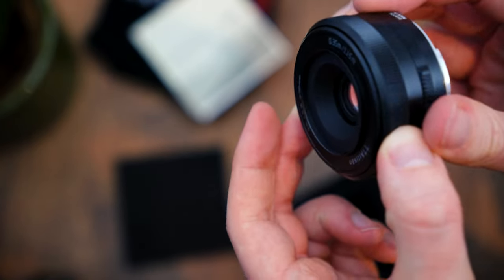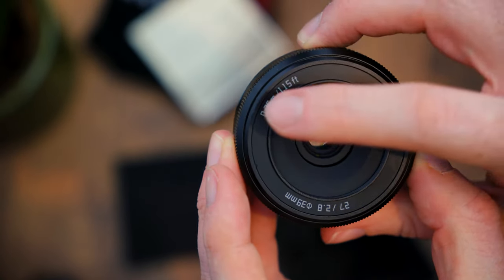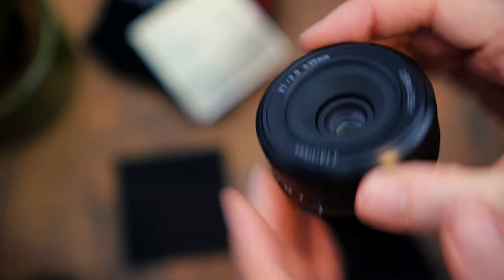The focus ring has a smooth continuous travel. It has a minimum focus distance of 0.35 meters or 1.15 feet. And this lens also has a filter thread size of 39 millimeters.